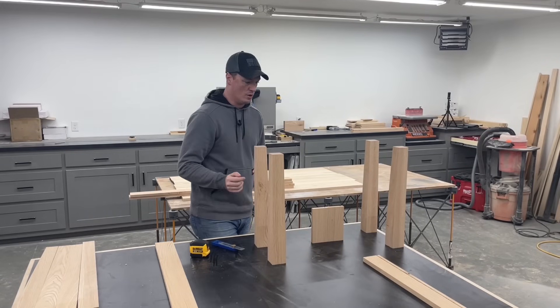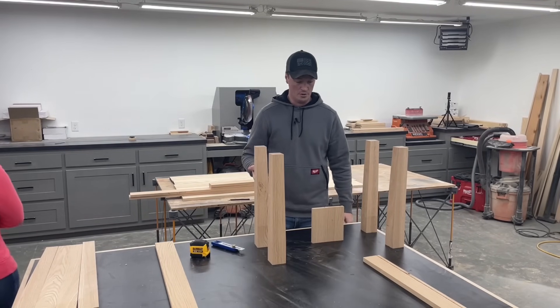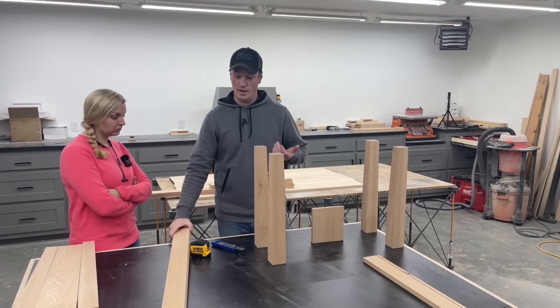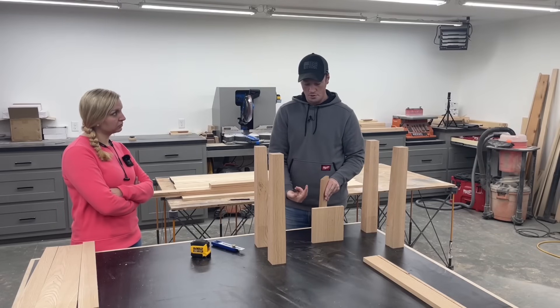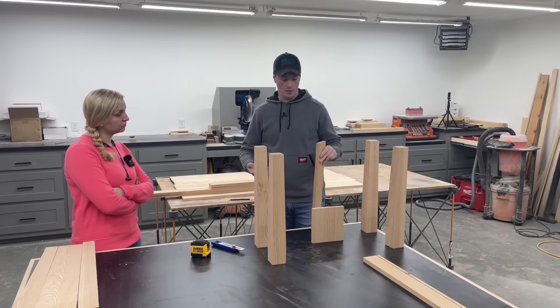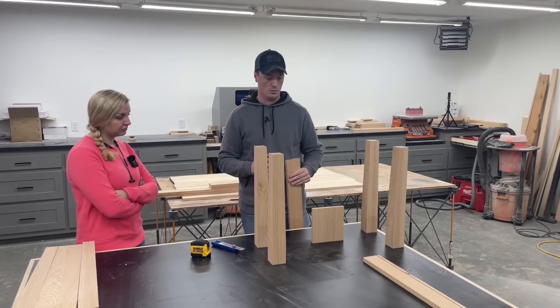I've been debating how to put these together — we can either do pocket hole screws, dowels, or actually I'm going to try something I've never done before: we're going to do dowels and a pocket hole screw to pull it together and act as our clamp, since it's a big table and we don't have to fuss with clamps. First we need to mark our dowels and get those drilled.